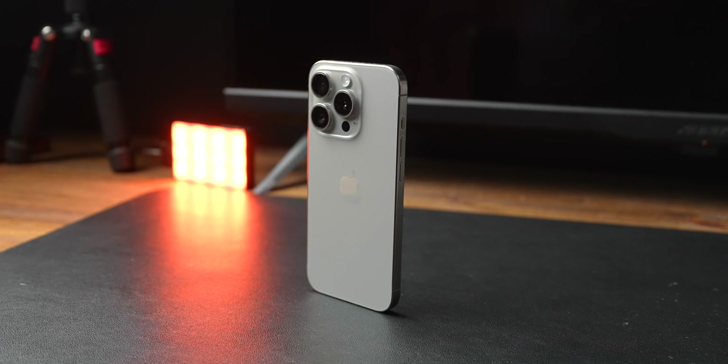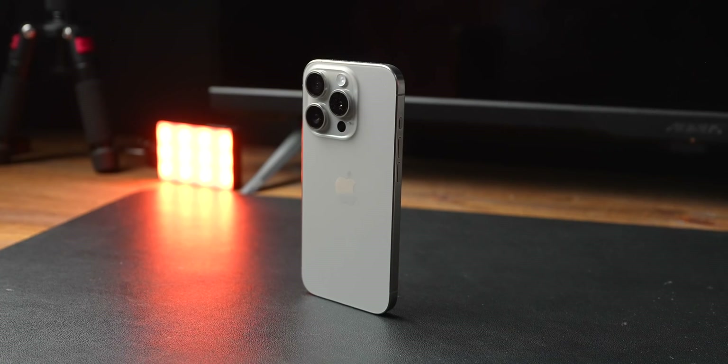Hopefully this video was helpful in showing you start to finish how to get your Apple Log footage off your iPhone to a color-graded state ready to post on socials or whatever. That's all I got for you today. Until next time, I'm out of here — peace.